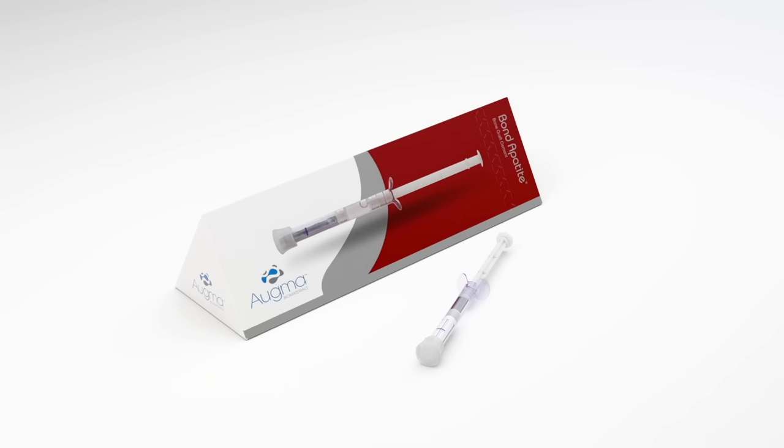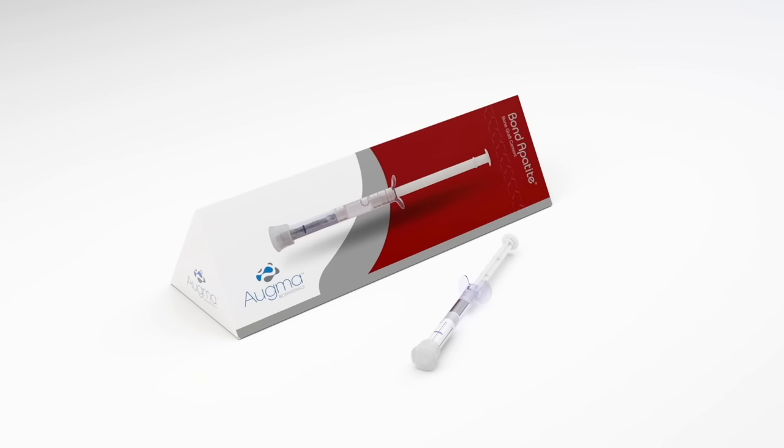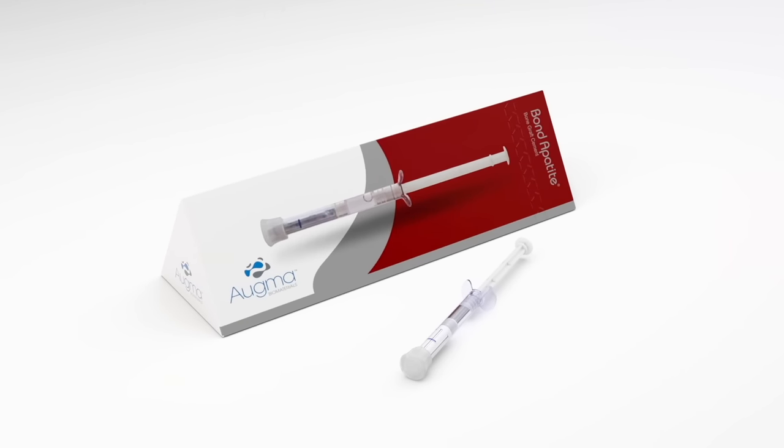This video will demonstrate the protocol for socket grafting without flap reflection and grafting with Bond Apatite.